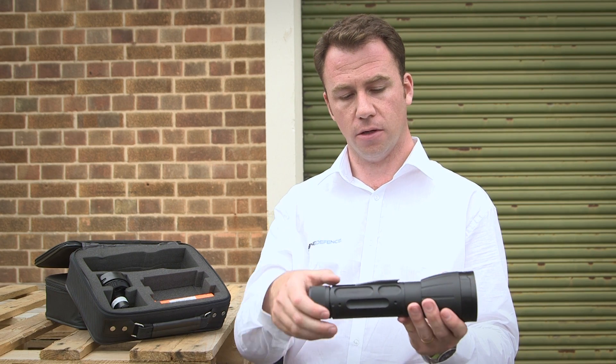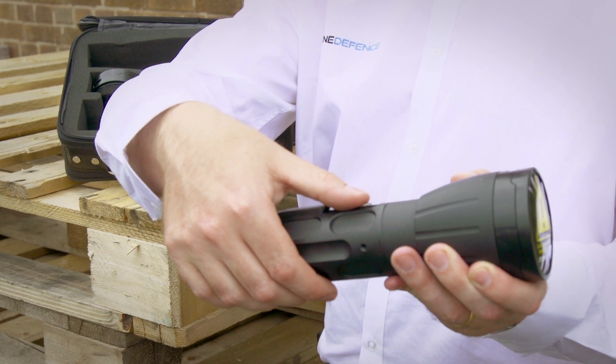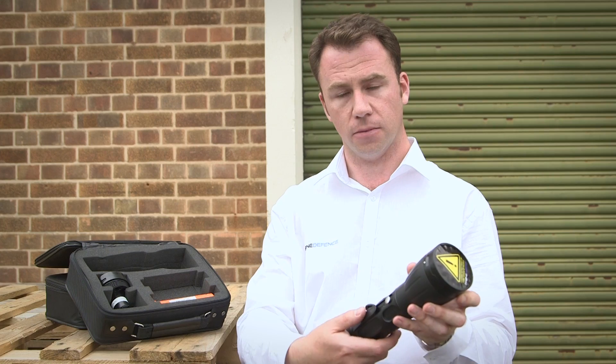Now to fire the Netgun, you slide back the safety, point at the device you're trying to take out of the sky, and depress the firing button. It's as simple as that.